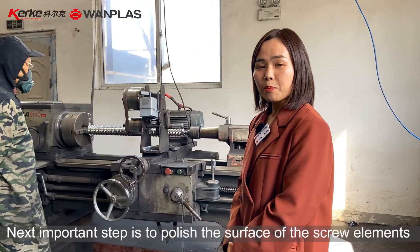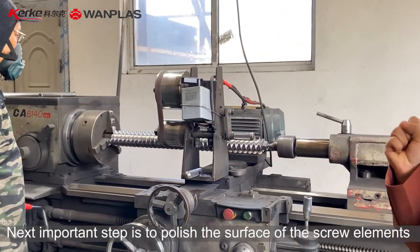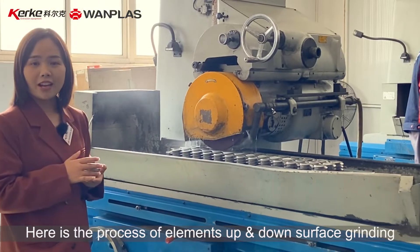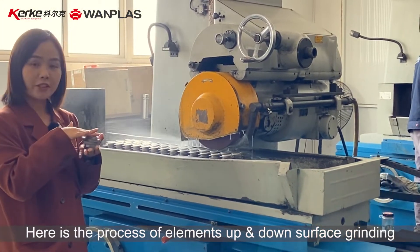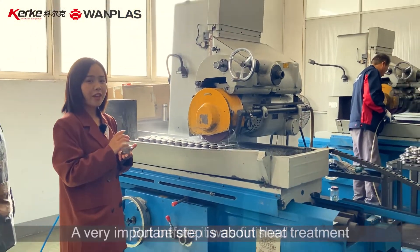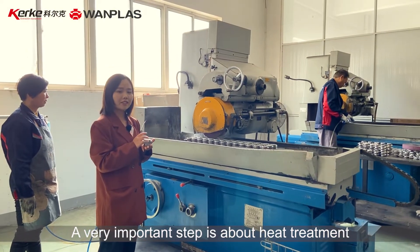The next important step is to polish the surface of the screw element. Here is the process of elements up and down surface grinding. But before it is finished, a very important step is about heat treatment.